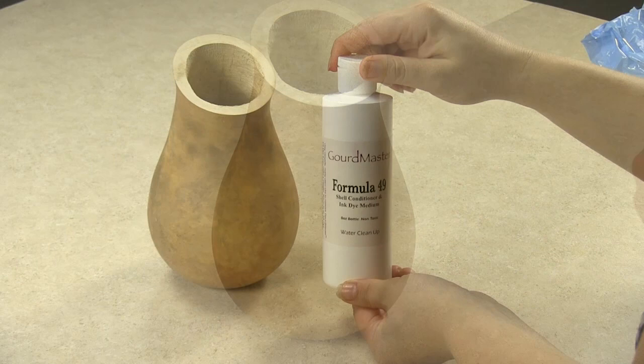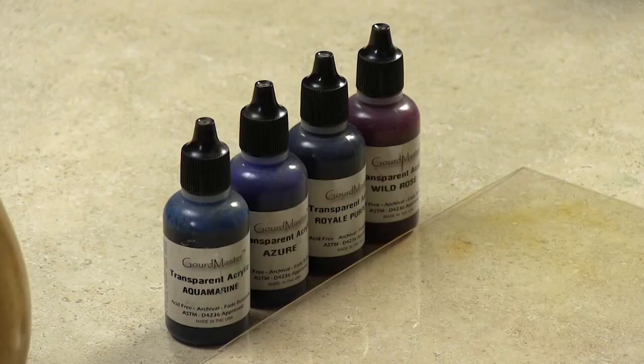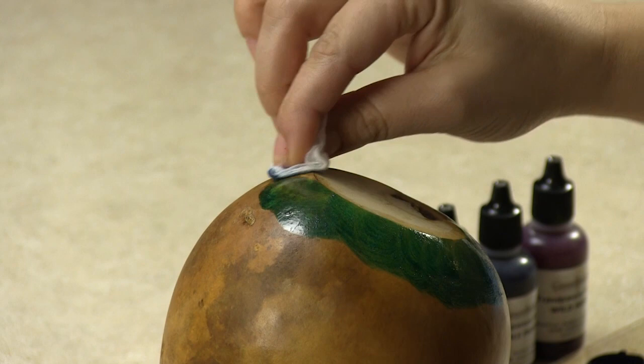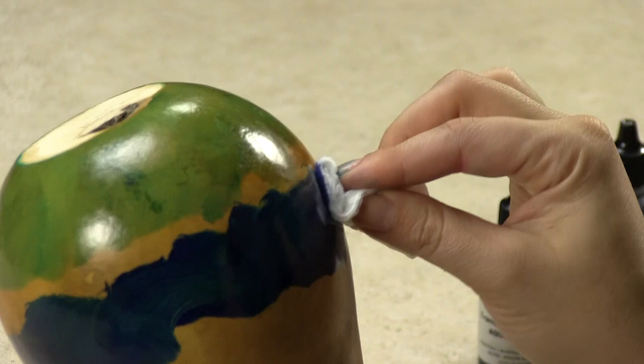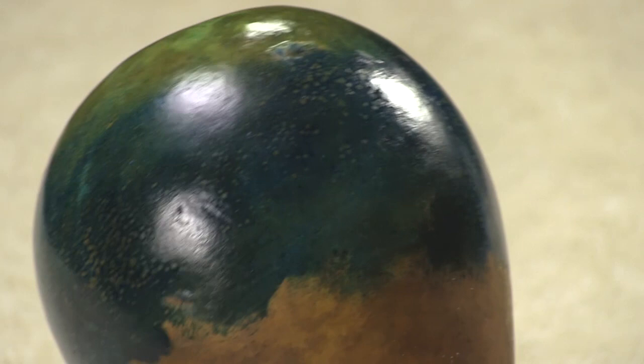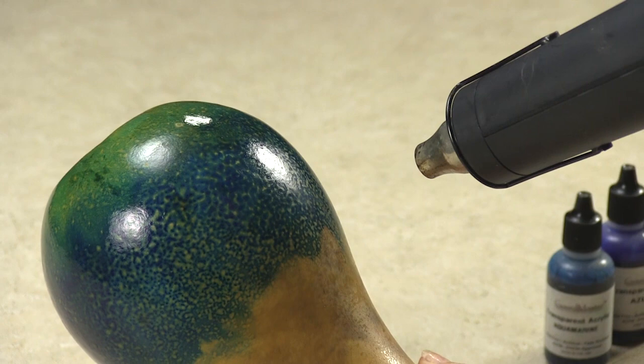I will create another sample using different colors. Now I'm using a mini vase which has been created from the top of a bottle-shaped gourd. I will continue to follow the same steps, conditioning my gourd with Formula 49. The transparent acrylics I'll use are Aqua Marine, Azure, Royal Purple, and Wild Rose. When you've misted the formula, wait a couple of seconds until you see the splatter effect, since you don't see it instantly. If you keep on spraying, you may spray too much formula and you will not get the same effect.